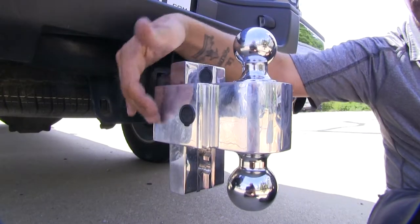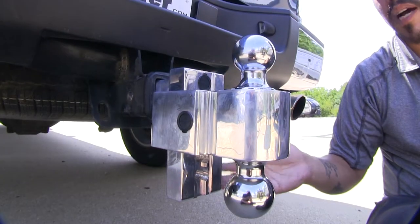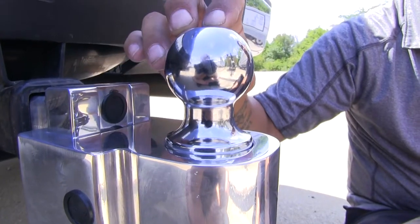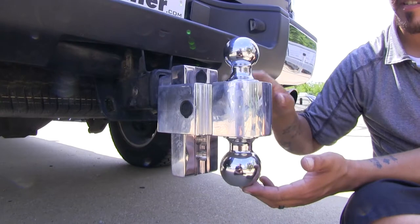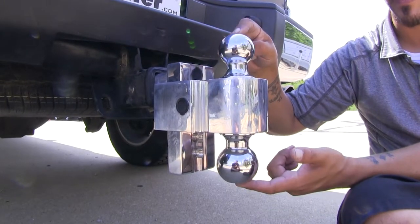Our ball mount right now is in the drop position, but you can flip it over and put it in the rise position in case you have a trailer that's taller, so we can get more height or drop for whatever we need. Each one of them is going to have two different balls — a two-inch ball and a two-and-five-sixteenths-inch ball — and switching them is just as easy as adjusting the height. We simply unlock it and flip the ball platform over to whichever ball we need.